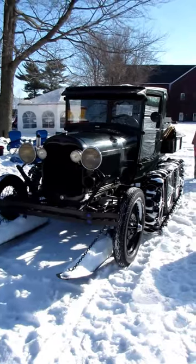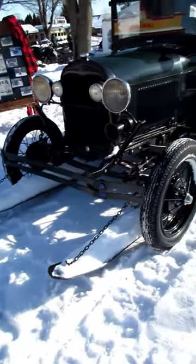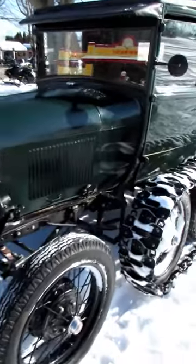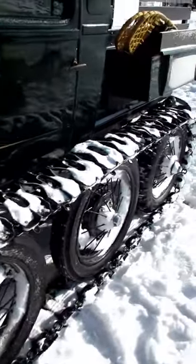This is a 1929 Model A Ford pickup, closed cab, with a Super Snooper snowmobile attachment. You can see it's got those skis that are hanging up above the ground, but once the snow gets deep enough, it's riding on the skis. They add two extra axles to be able to hold these tracks.